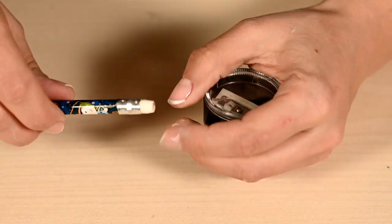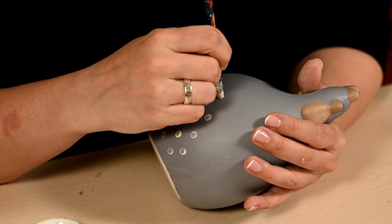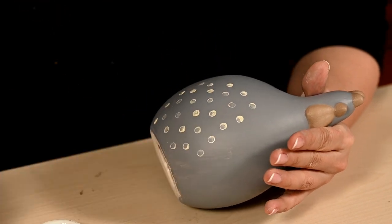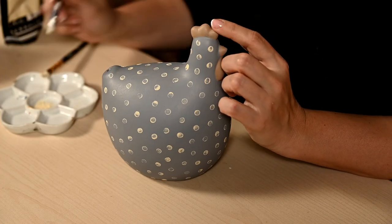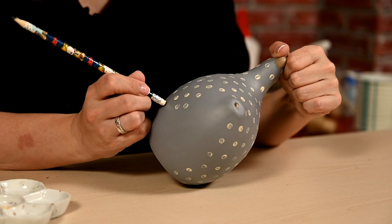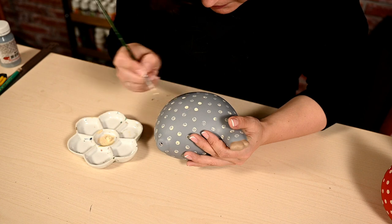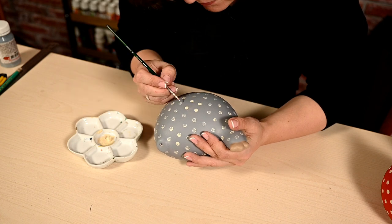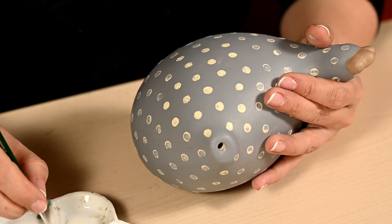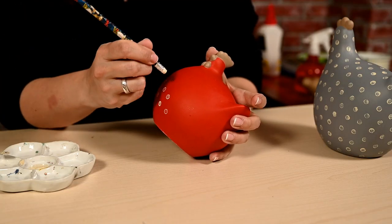I'm painting the scallops and beaks beige. After that I'll draw polka dots. To do this I'm using a pencil with an eraser on the end — I've made it slightly smaller using a pencil sharpener and then I'm dipping this impromptu stamp into the paint. In this way you'll get polka dots that are almost unpainted inside, more like rings. You can leave them as they are — they look quite cute — or you can paint them later with a brush, and since you have a traced outline, painting the middle is very quick and easy.